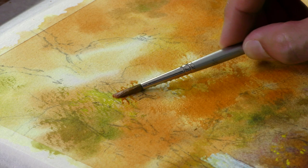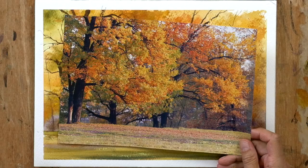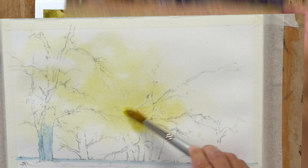It's October and we're surrounded by some glorious autumn colours — reds, oranges, yellows, etc. Perfect for watercolour landscape painting. So I've chosen this scene today: autumn in the forest.